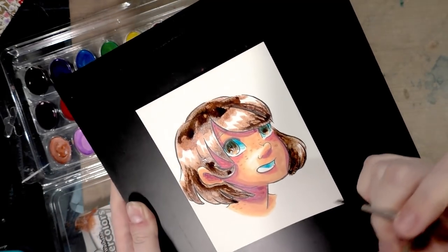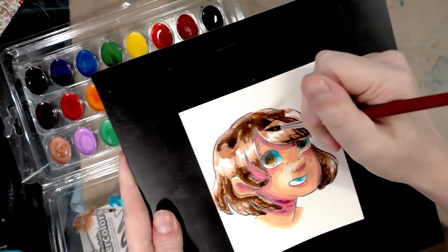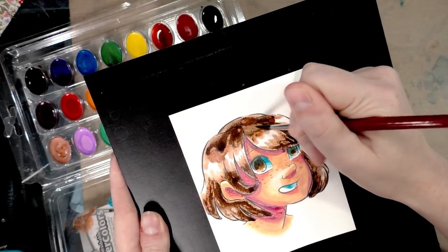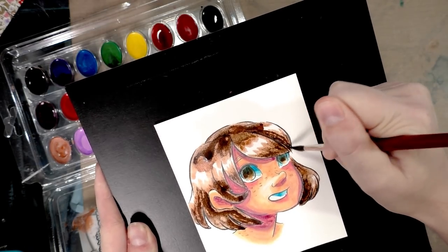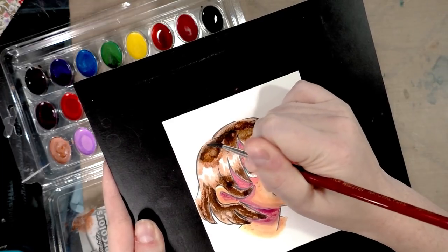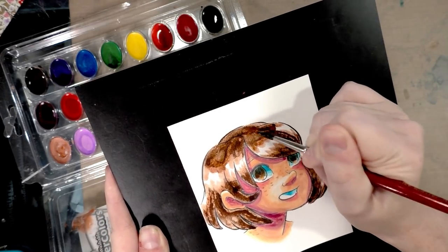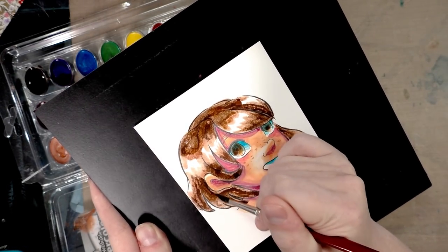It's gotten really goopy and soapy at the top — I'm going to try to spread it out. Maybe the browns are just really terrible. I do have the 'educational' set, and I was thinking about also buying the color mixing set.